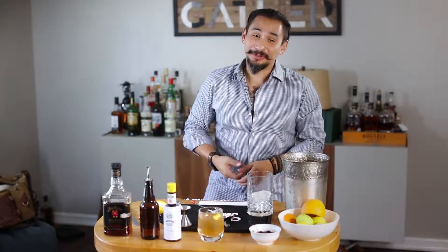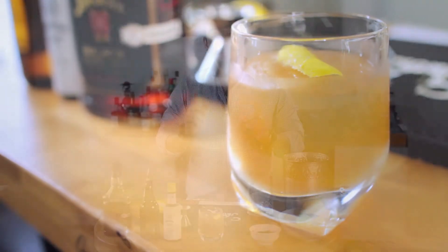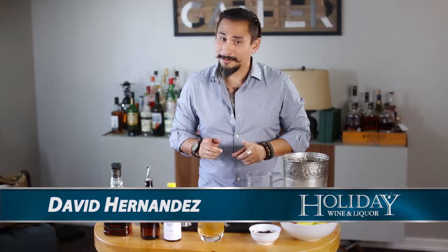Dude, that's an iced tea old-fashioned if I ever tasted one right there. That's all we have for you today — thank you so much for taking the time to watch our video. If you're interested in any of our other videos, please subscribe to our YouTube page because we've done quite a few cocktails in the past.